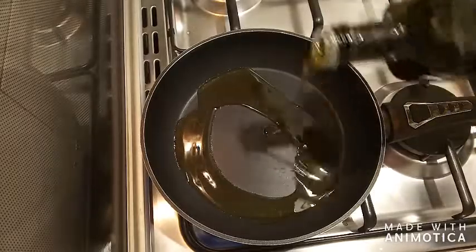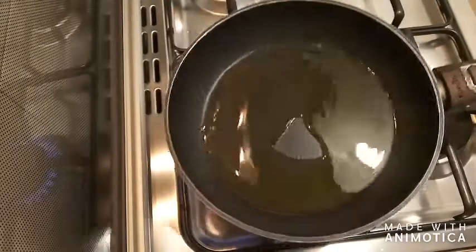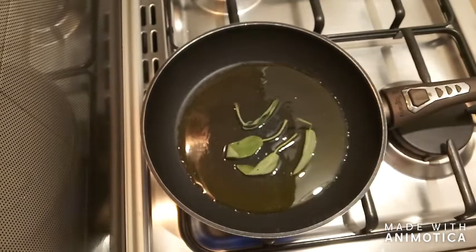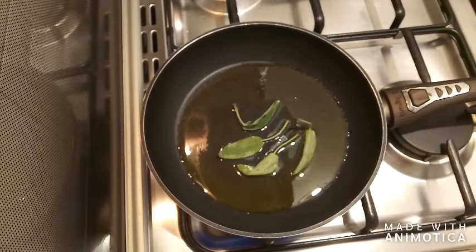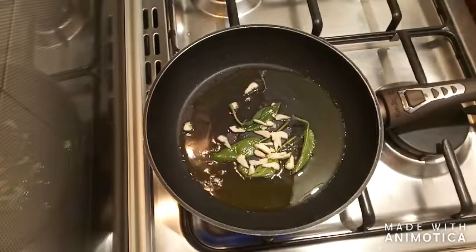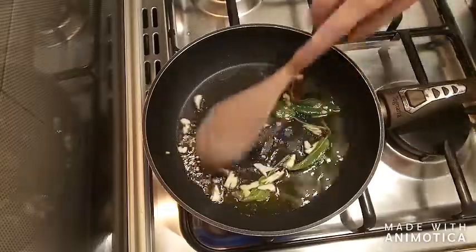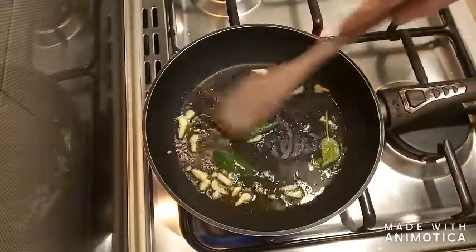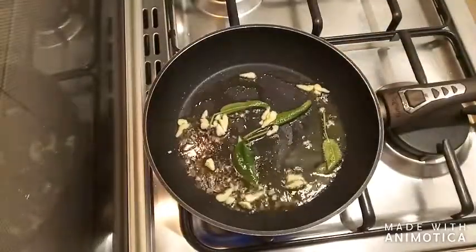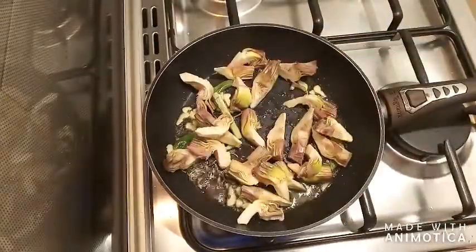Now on a hot pan I add some extra virgin olive oil — I'm using a quite cheap supermarket-bought olive oil. I'm using medium heat. I'm adding four sage leaves; you can use whatever herb you happen to have. After a couple of minutes I also add the garlic, which I peeled and minced, and give it a little stir. After a minute or so I add the artichokes.